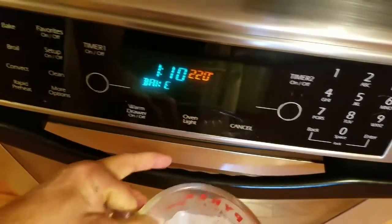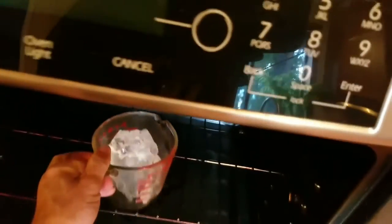Just put your gel wax in an oven-safe container at 220 degrees. It'll probably take about an hour to fully melt.